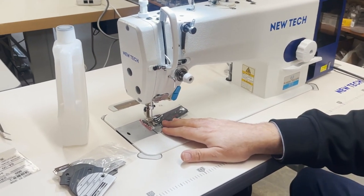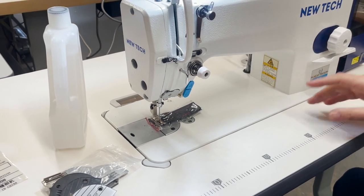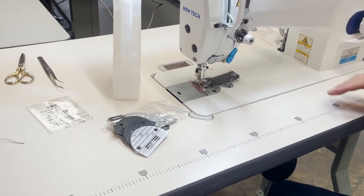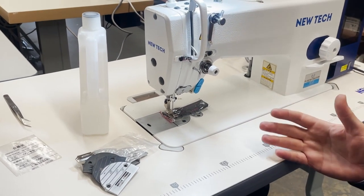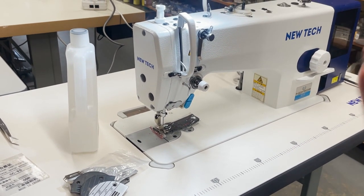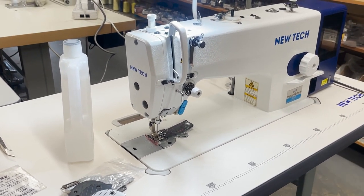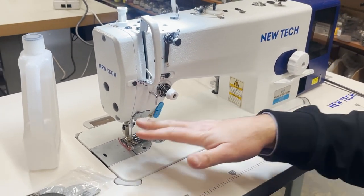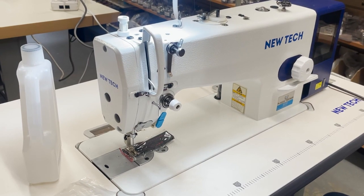Today we're going to talk about the needle plate and feed dog, and I'll tell you why. I'm going to start threading the machine. Last time we did the video we went fast and didn't get to a lot of details. From now on I won't go into the table and legs — 100% of industrial sewing machines have the same size table and legs, and 70-90% have the same size bed.